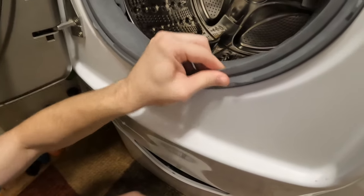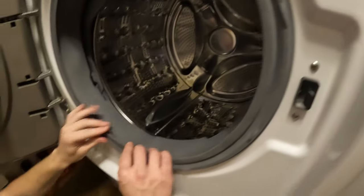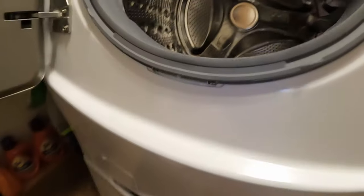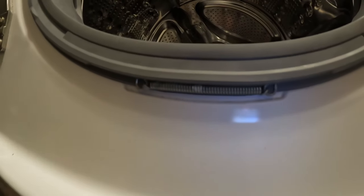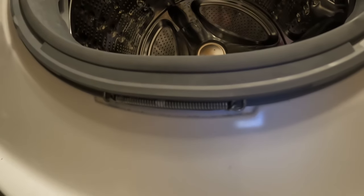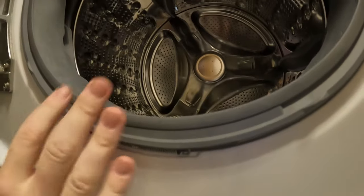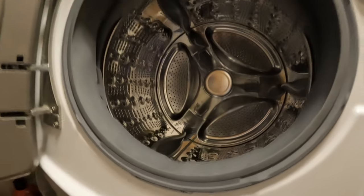Everything is there. This is all nice and snug. And if you look down here, the spring is tucked away in the proper spot — actually exactly in the middle, where you want it. Hope this video helps you if this issue has ever happened to your washer. Because if this is not in place, it won't be all snug and then you will have leaks when you actually do a wash.